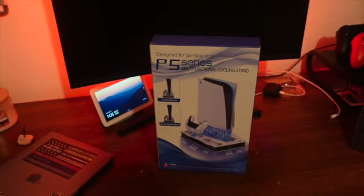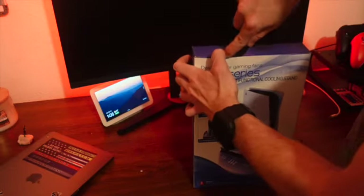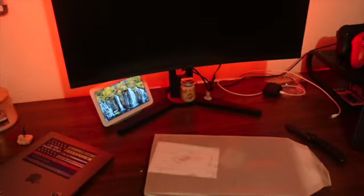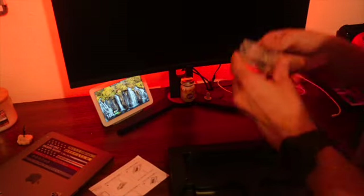So as you can see I got something sitting on the desk and it's a PS5 cooling stand. We're gonna unbox this first and see what comes in this packaging. Nothing else is in this box so we're just gonna take everything off. It opens up like this and it looks like we got some attachments and stuff in this one.